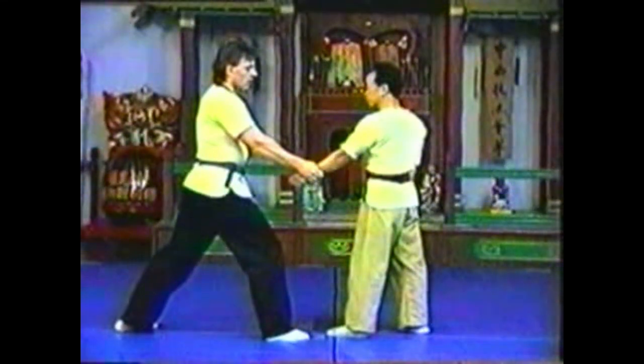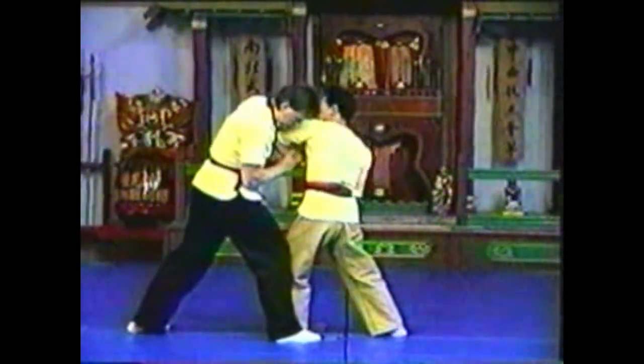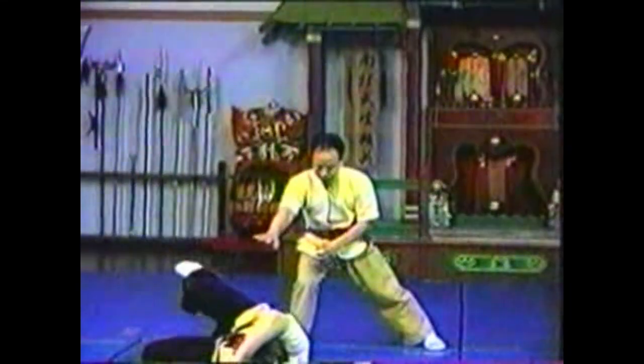Step between your opponent's legs. You must take over your opponent's personal space quickly so that he cannot step back and recover his balance.